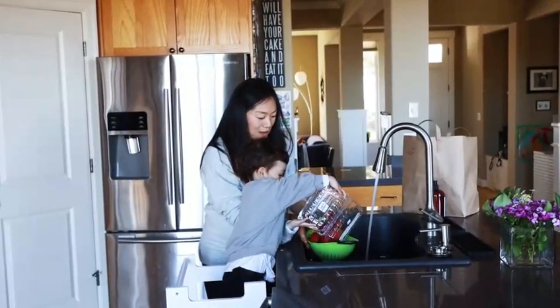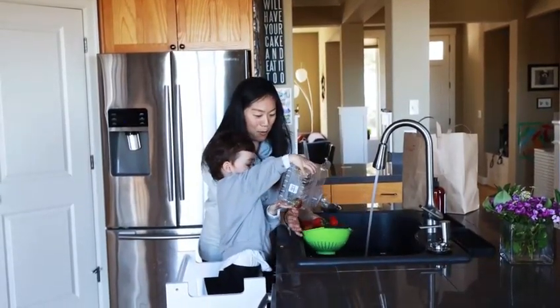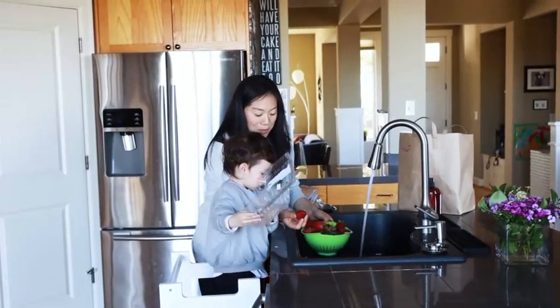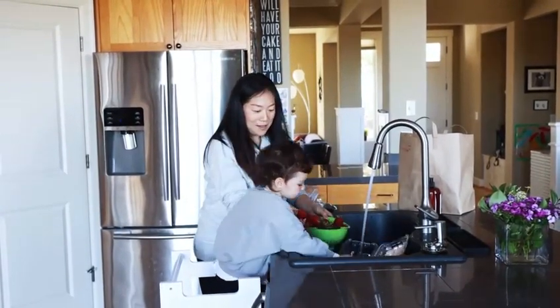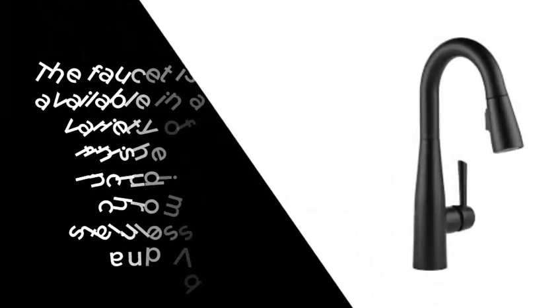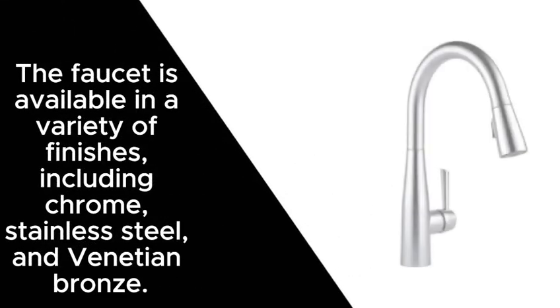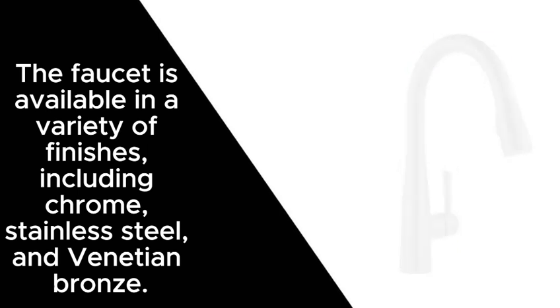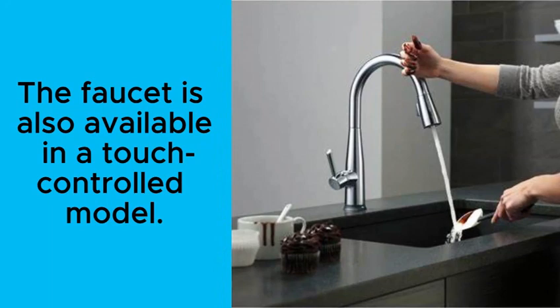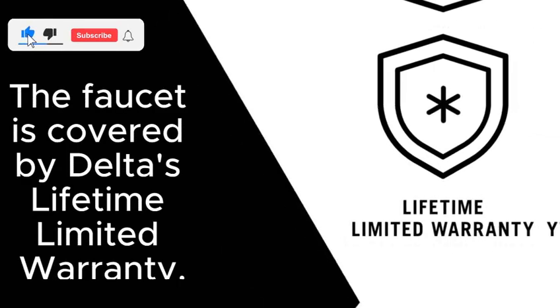Overall, the Delta Faucet S-Up Brushed Nickel Kitchen Faucet with Pull-Down Sprayer is a great choice for anyone looking for a stylish and functional faucet for their kitchen. Some additional things to consider: the faucet is available in a variety of finishes, including chrome, stainless steel, and venetian bronze. It's also available in a touch-controlled model, and it is covered by Delta's Lifetime Limited Warranty.